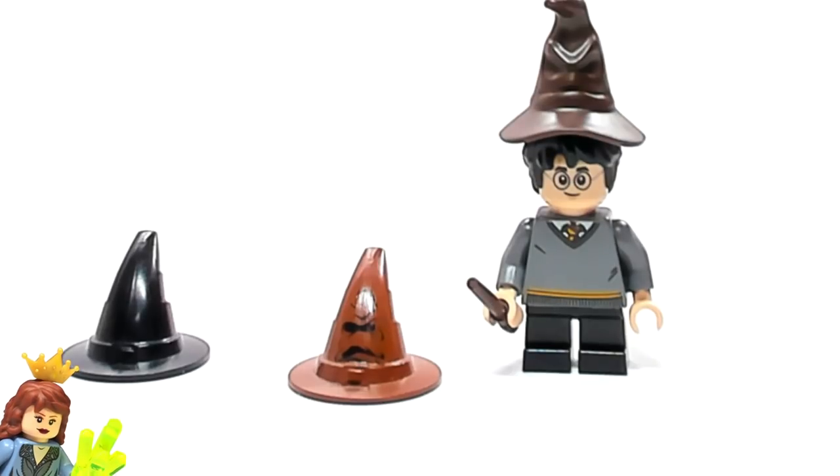Let me know in the comments below which version of the sorting hat is your favorite, or what you would do to make the sorting hat even better. If there are any other comparison or collection videos you want to see, let me know. Click my minifigure to subscribe, or click Brick Titan's minifigure to subscribe to his channel. Thanks for watching and I hope to see you again soon.